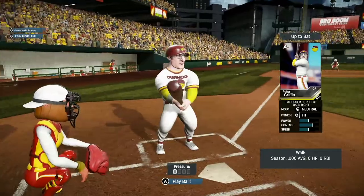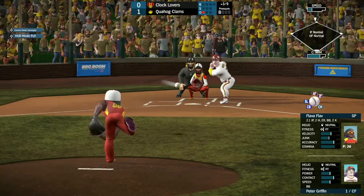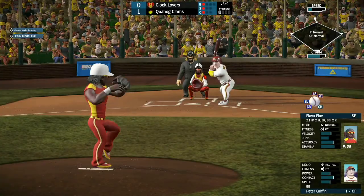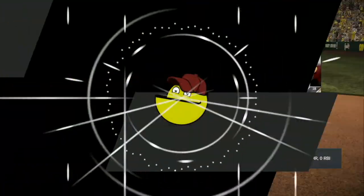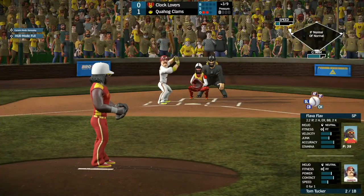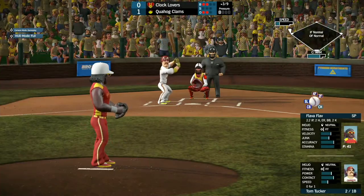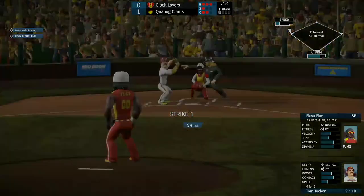Quagmire scores — Quahog takes a 1-0 lead as Peter Griffin comes up. He walked back in the first. Strike one low right there. Flavor Flav still throwing some solid pitches, able to get a ground out there for the second out, but that moves Sheamus to third base.